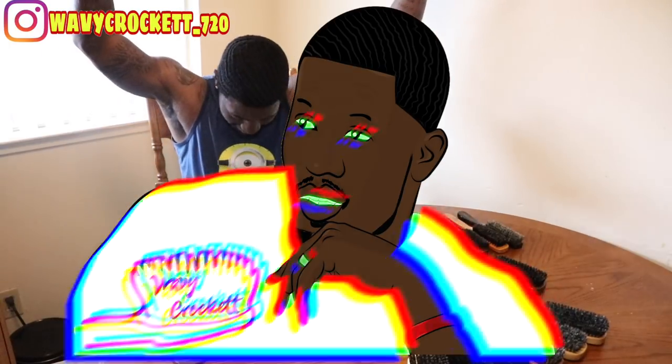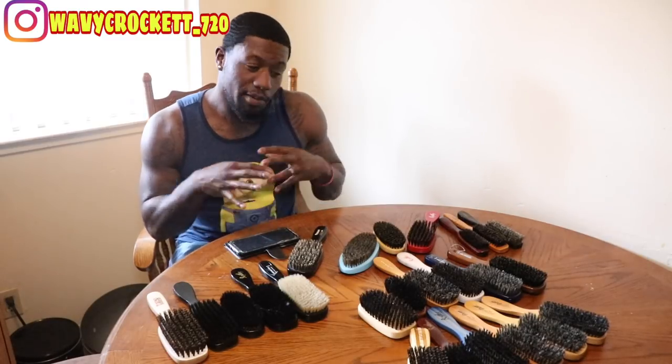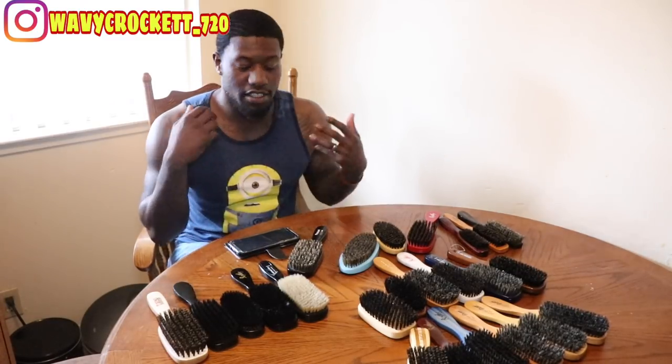YouTube, what up? It's your boy, and today I'm coming at you guys with my brush collection. These are all the brushes that I own. I'm going to break it down from hard, medium, to soft, to the crown brushes. So let's get into it.